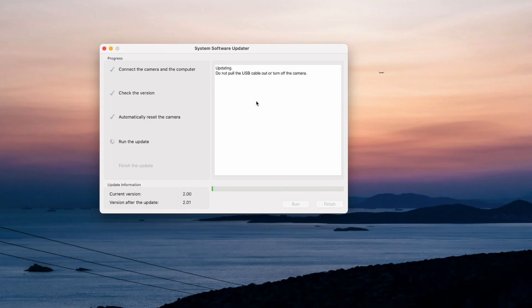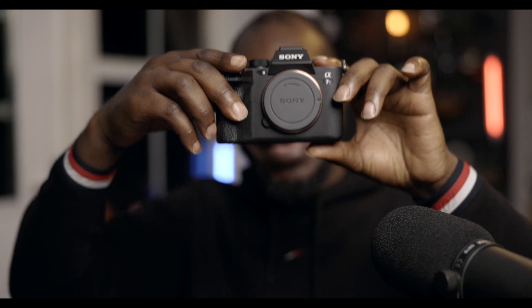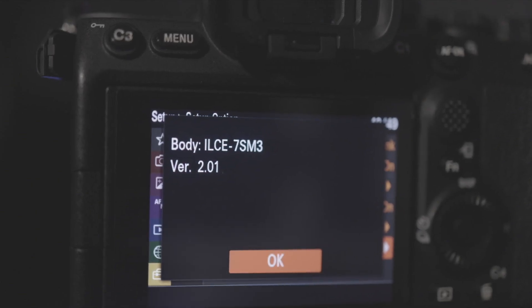The update has started. We're speeding through it — we are almost done now, just a few seconds. It doesn't tell you the percentage or minutes remaining. And it's done! The update is finished. The Sony A7S III has now been updated to the latest firmware, 2.0.1.